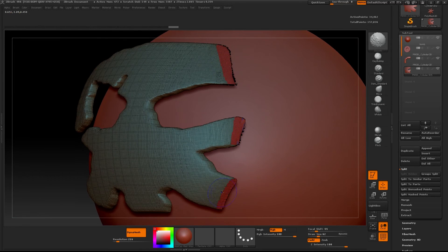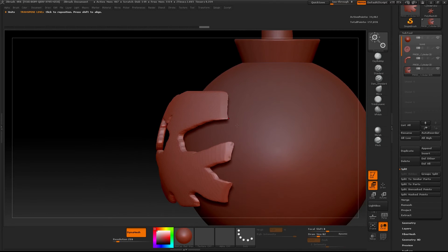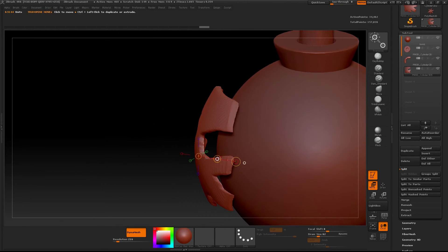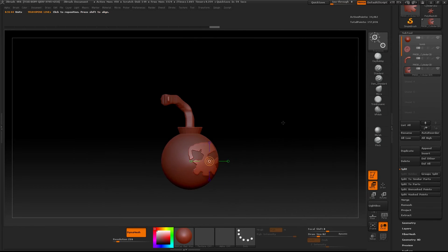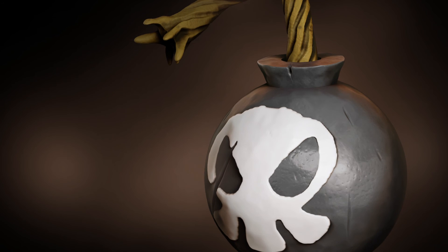For further cleaning up, just smooth it out, or you could use Trim Dynamic or H Polish to get those hard edges. Then just move it back down. That's how I get my logos and decals to conform to another mesh.